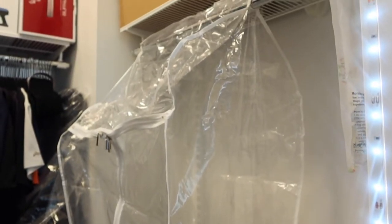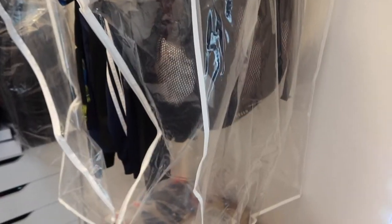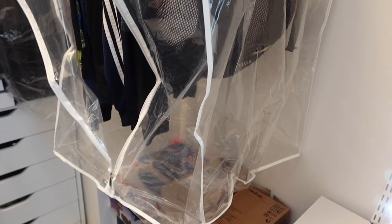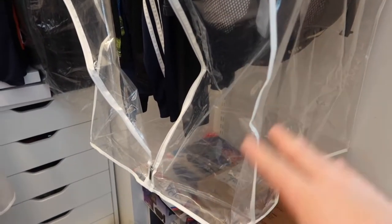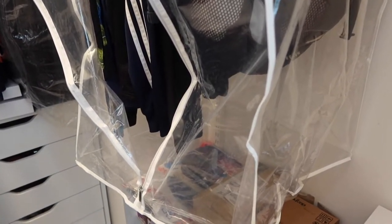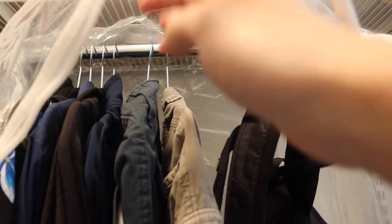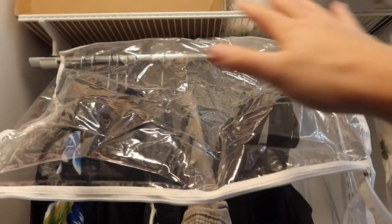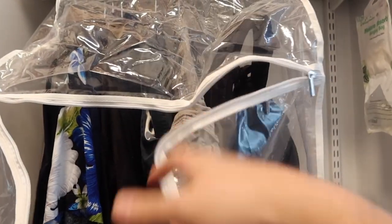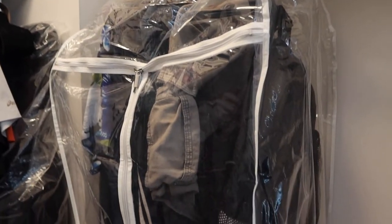I just put some clothes inside and it looks pretty nice. Since we got the 40 inch, there's still some extra space at the bottom — you can fold underwear, t-shirts, or other clothes and place them at the bottom. The bottom part is completely sealed so you don't have to worry about anything falling out. You simply hang your clothes inside and everything is fully covered.